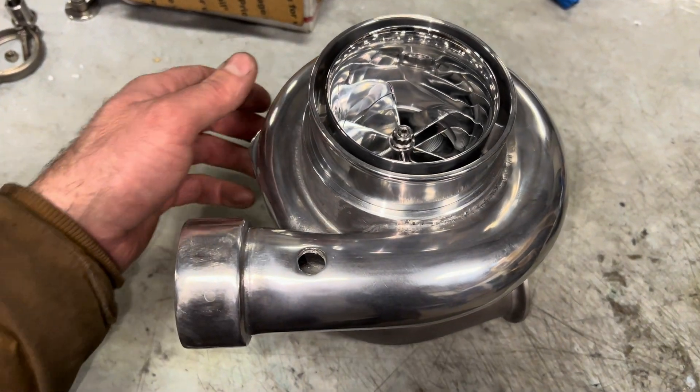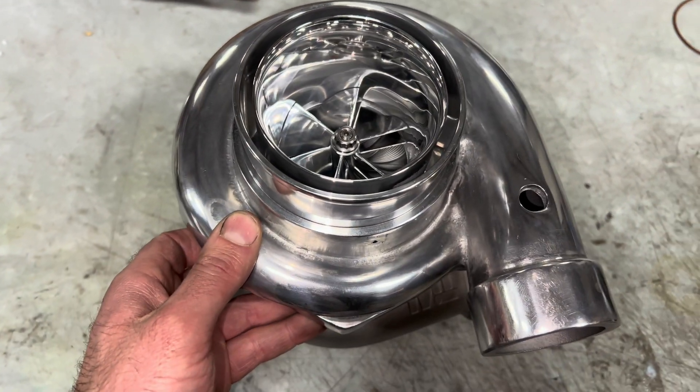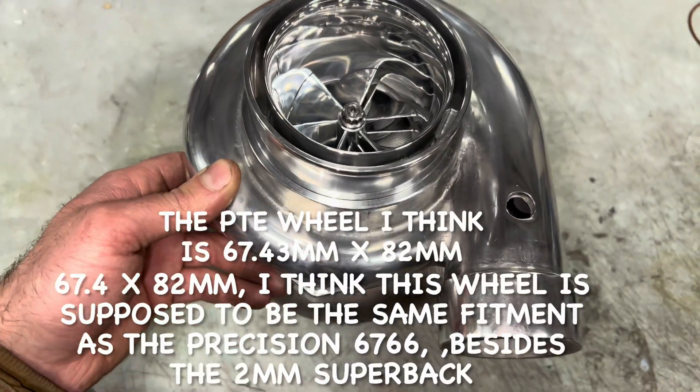The compressor wheel I did on mine is a 65.8mm wheel, rather than this one which is a 67.4mm compressor wheel.